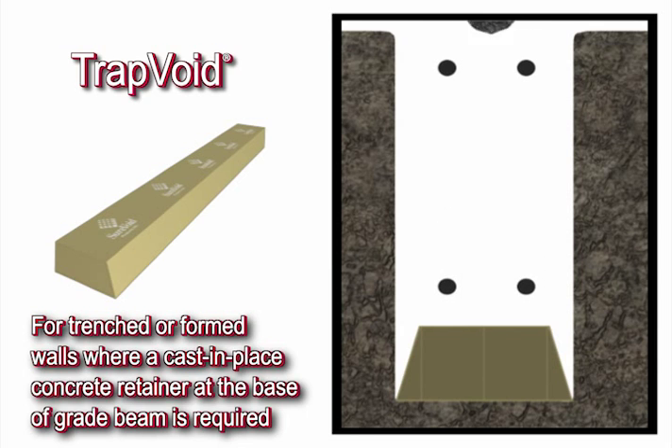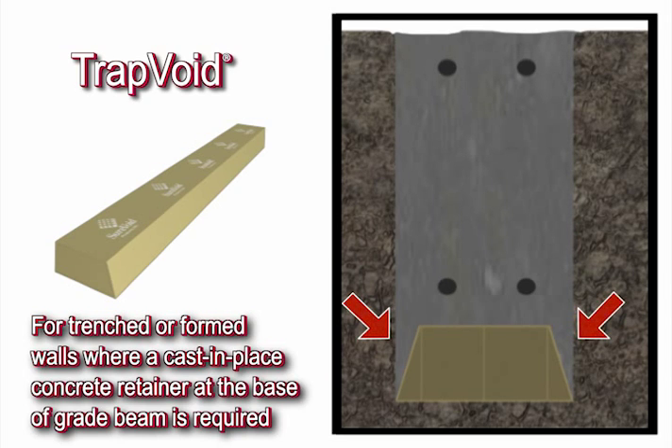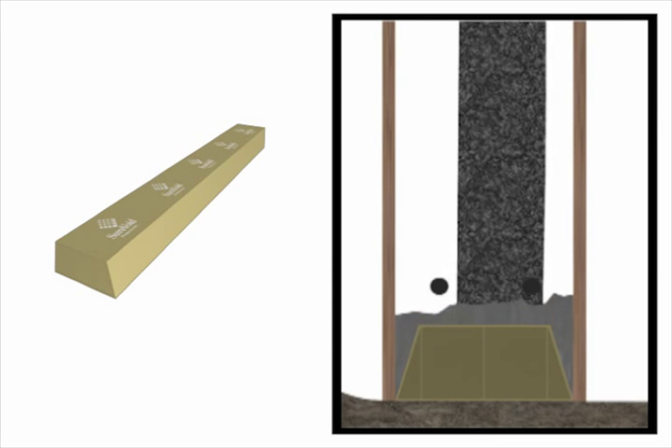Our experience with this particular design is that the intended results are seldom achieved, due to the small areas at either side of the carton form lacking the needed strength to resist the lateral soil pressures. This trapezoidal shaped carton form is also used when the beams and walls are wood formed.